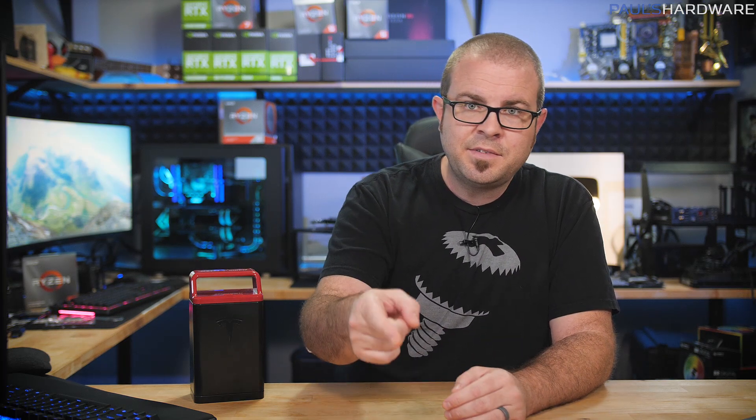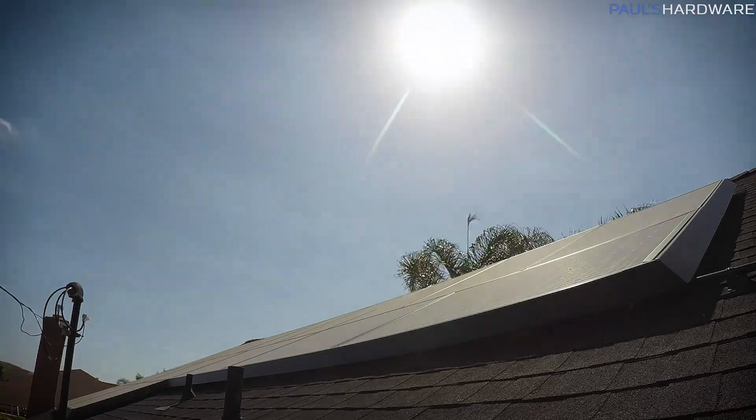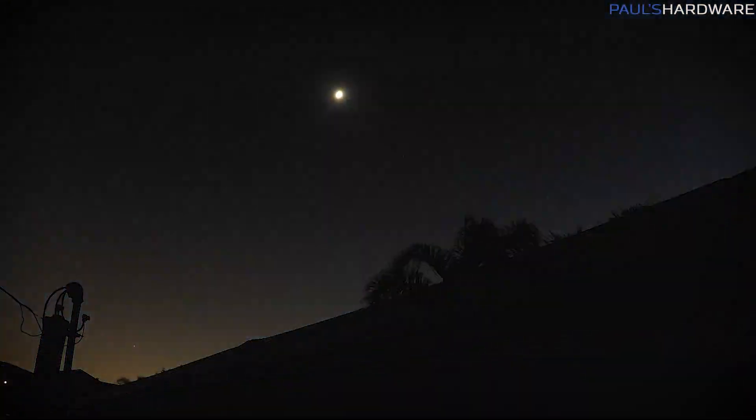That is all for this video. If you have more questions, please leave them in the comments section below and I will do my best to answer them. One last note — Tesla emailed me recently to remind me to clean my solar panels, which I'll admit I have been lax on. Let me know if you'd be interested in a quick solar panel before-and-after cleaning test to see how much of a difference removing dust and dirt makes for solar power generation. Thank you so much for watching — hit the thumbs up if you enjoyed it, and we'll see you next time.